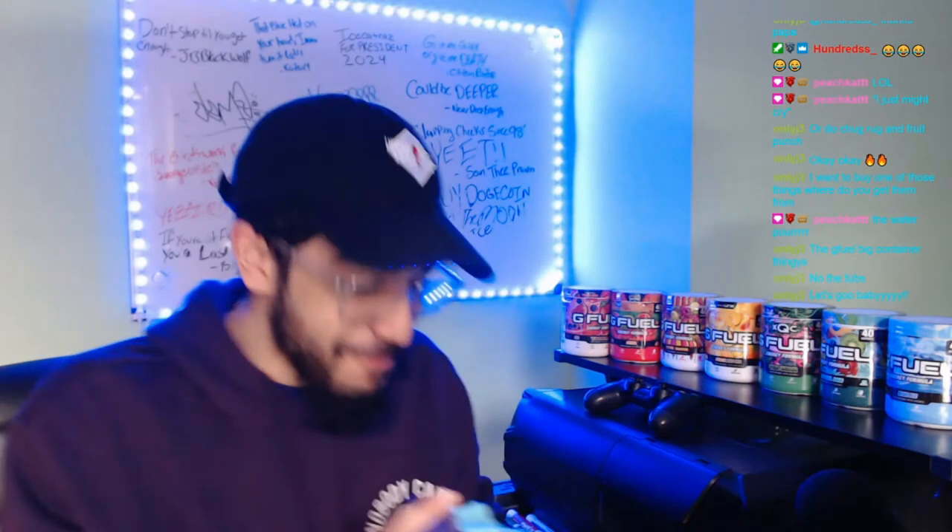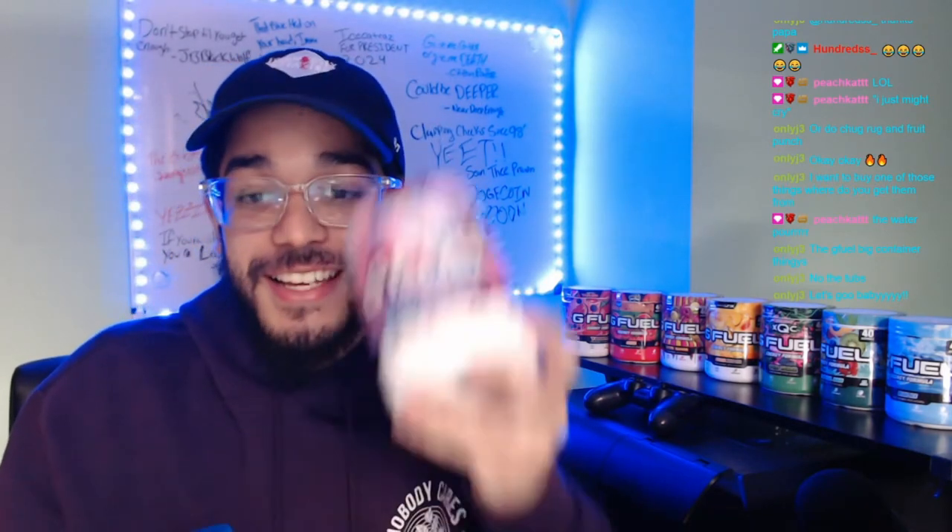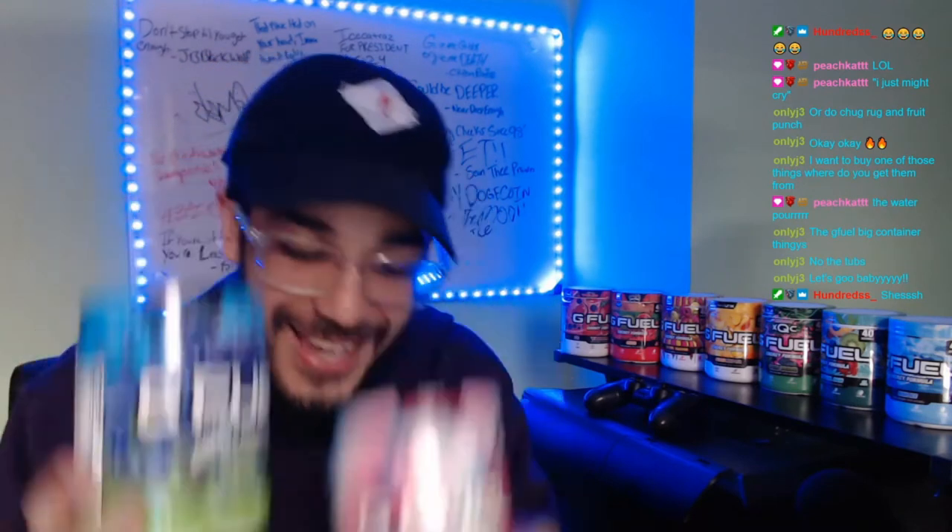This one's for you, Only Jay. How are we doing with the pop? Not bad, not bad. So with that being said guys, Only Jay's Cotton Candy Sour Blue Chug Rug — we're gonna call this the Sour Blue Cotton Candy.